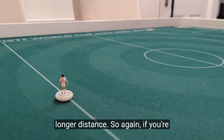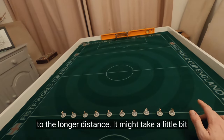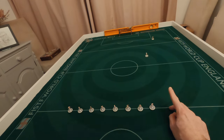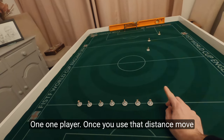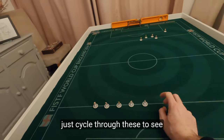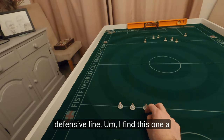It's a longer distance, so if you're doing this after doing the shorter distance, make sure you get used to the longer distance — it might take a little bit of time. Use the one player first, and once you're used to that distance, move to the ten players, and just cycle through these to see how many you can get close to your opponent's defensive line.